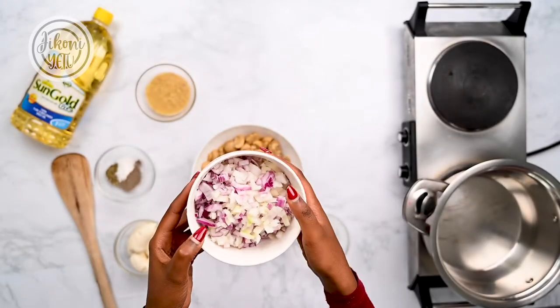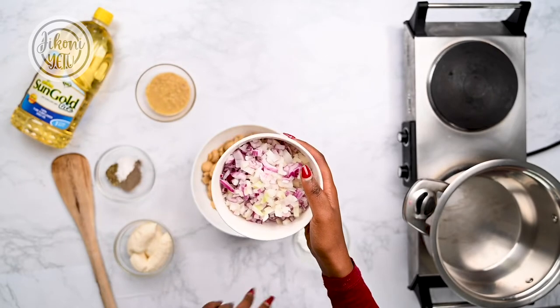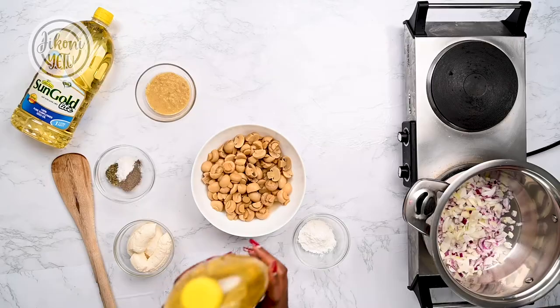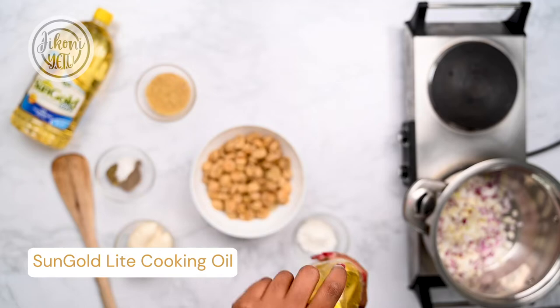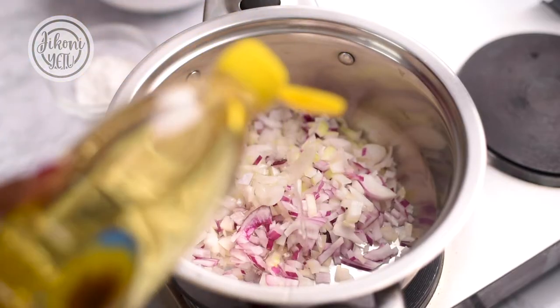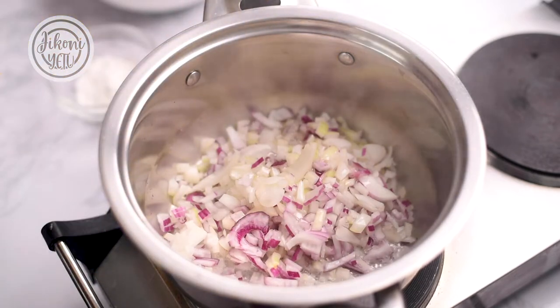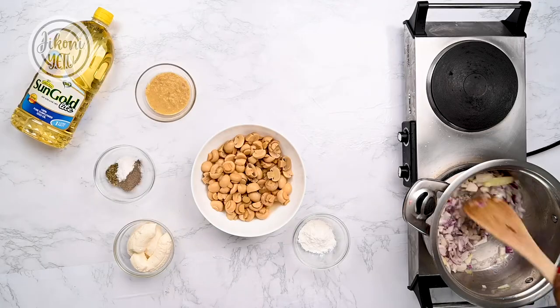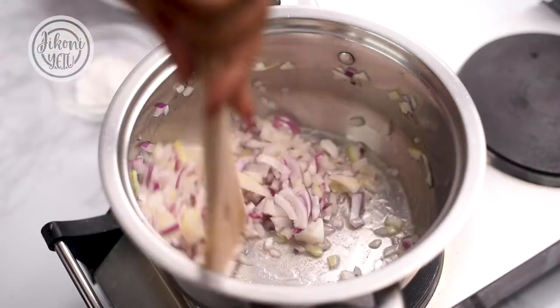I used white and red onions, but you can use either red onions or white onions separately. I'll go in with my sunflower oil and then just mix this and cook it until it's translucent and fragrant.